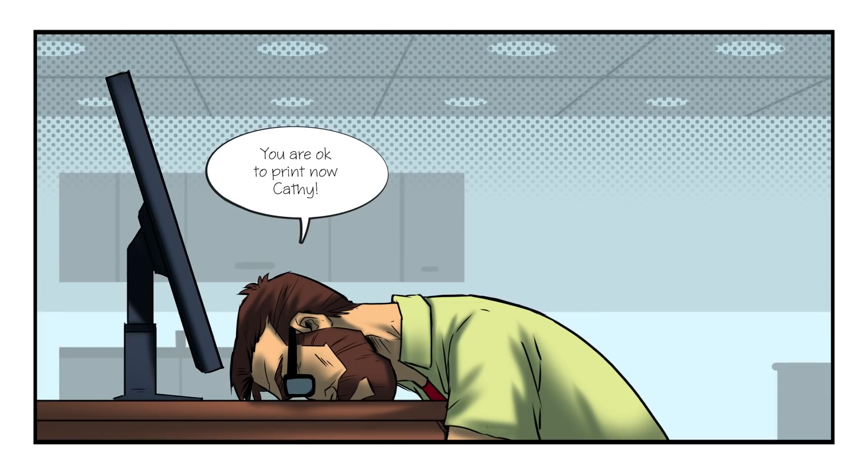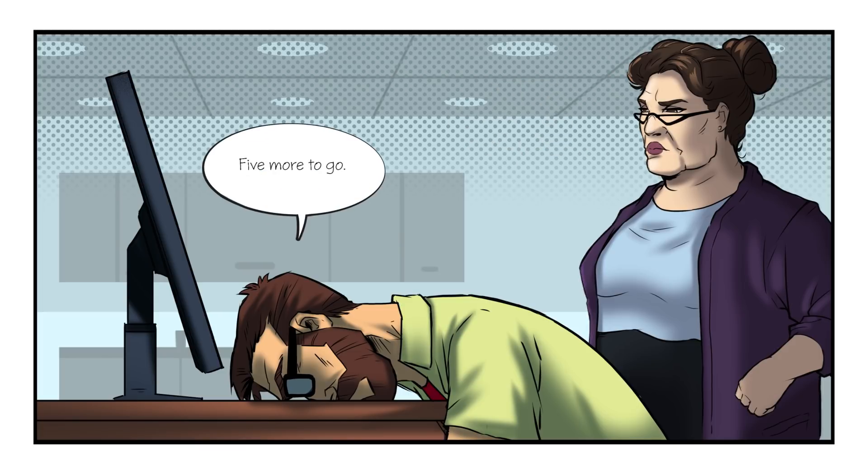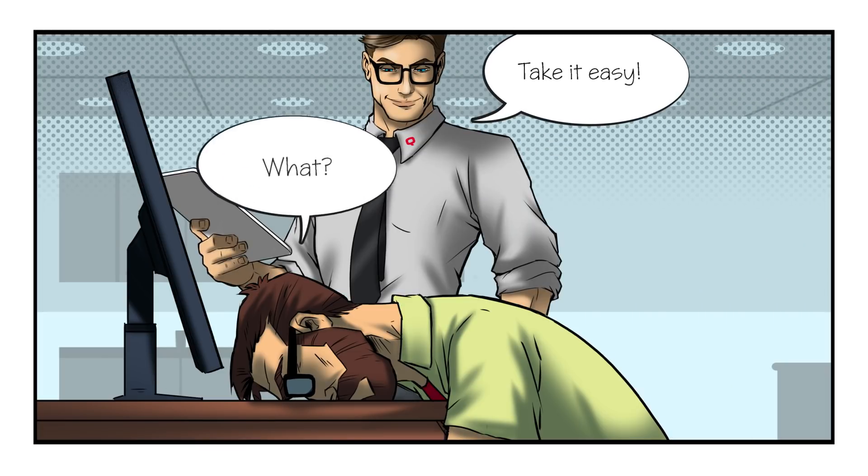You're okay to print now, Cathy. Finally! Five more to go. Take it easy. What?